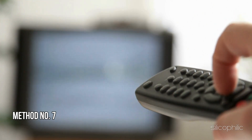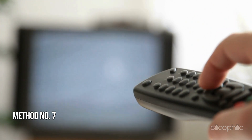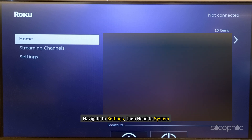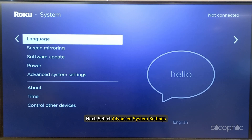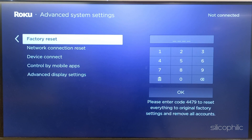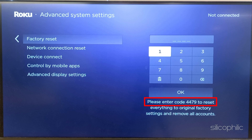Method 7: Perform a Factory Reset. Navigate to Settings and then head to System. Next, select Advanced System Settings, then select Factory Reset. Enter the number and follow the on-screen steps to finish the process. Wait for the device to restart.